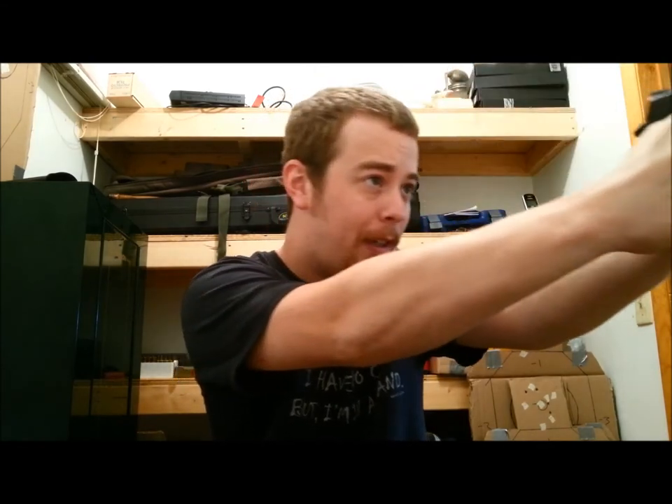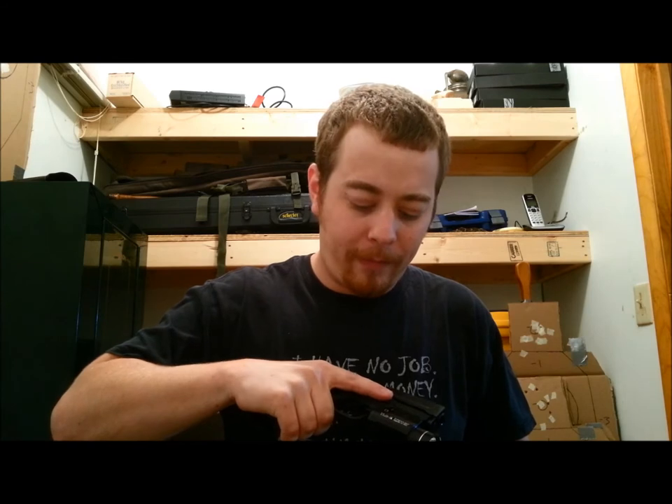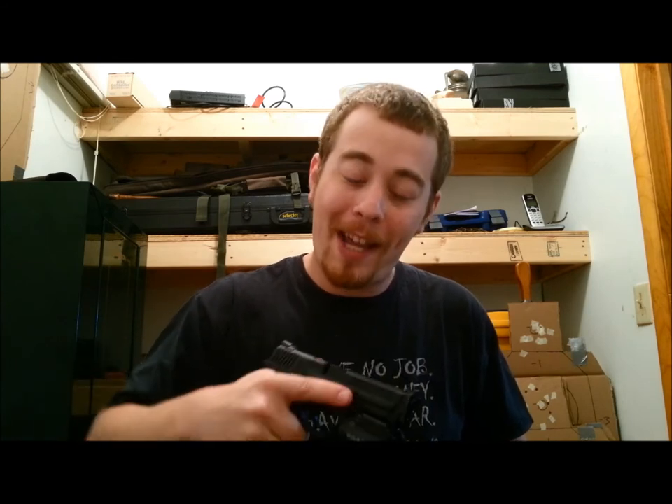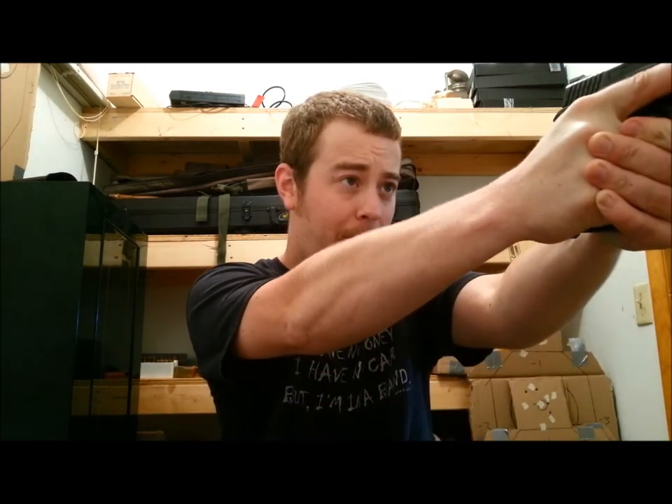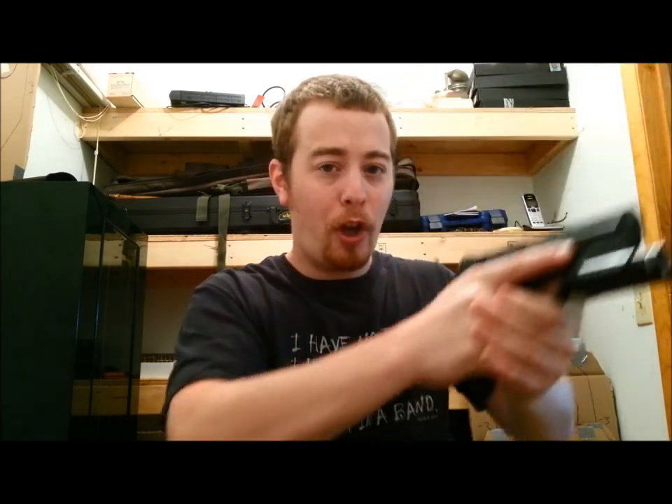I'm pretty excited. TLR-1S, my friends — I'm a fan. I'm a big fan already. Not that I'm going to stop carrying my Surefire. It'll just go in the Tactical Man Purse and be there if I need it. But I'm pretty pumped about this.